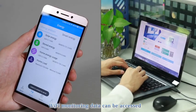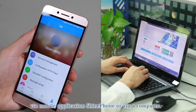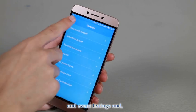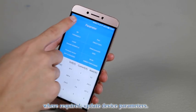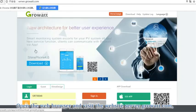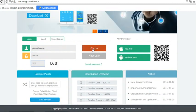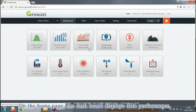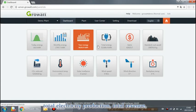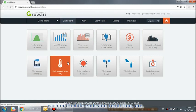Wi-Fi monitoring data can be accessed via the mobile application Shine Phone or via a computer. Log in to Shine Phone to browse monitoring data, event listings, and update device parameters where required. Open a web browser and visit the website server.growwatt.com. Log in with your registered account. On the home page, the dashboard displays data performance such as daily production, monthly production, annual production, total electricity production, total revenue, carbon dioxide emission reduction, and more.